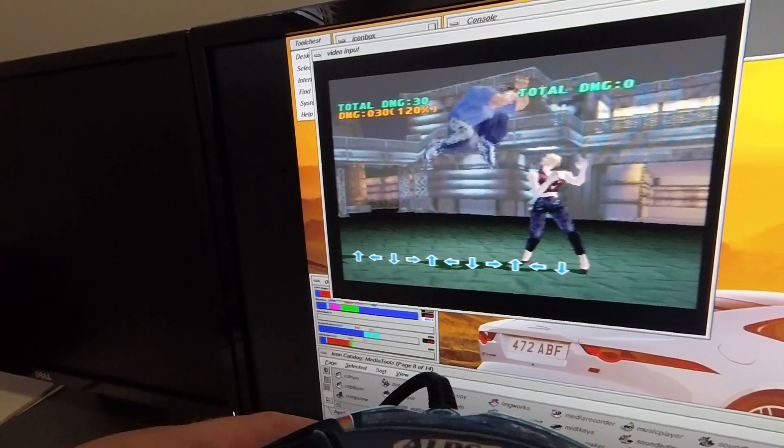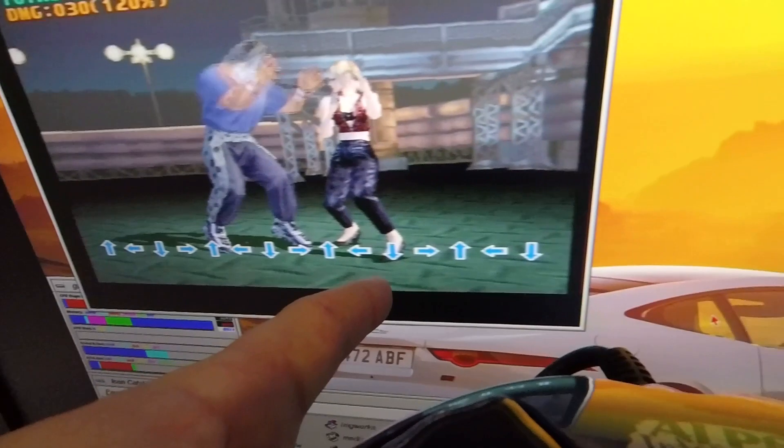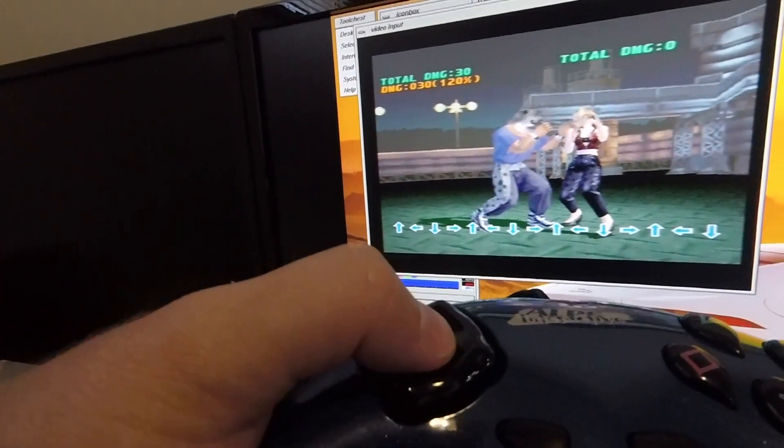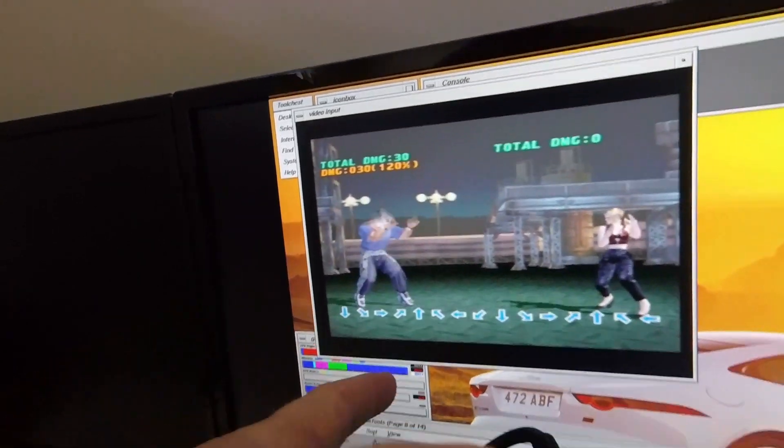Now circling my finger lightly around the outside of the D-pad, you only see the up, down, left and right inputs. Now applying a little bit more force to the center of the D-pad, you now see all the inputs.